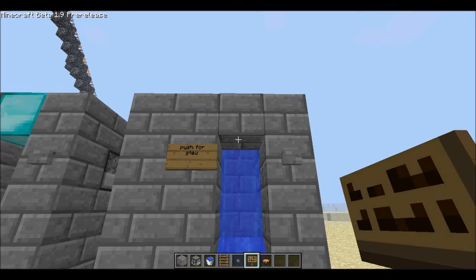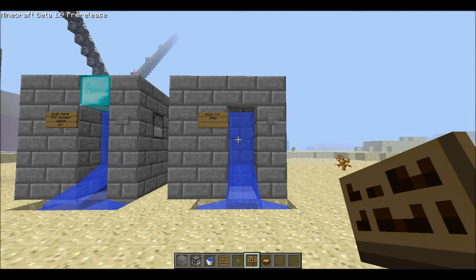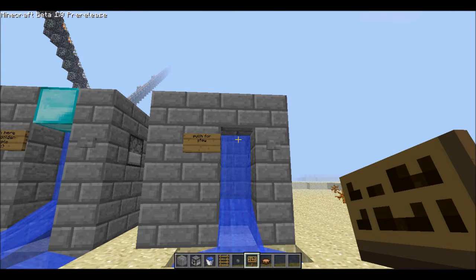And there you go guys, that is how you make a vending machine. I hope you guys enjoyed, I hope it will help you out in the future. Comment, rate, subscribe. We've got many more videos coming from ProZombieKiller, so stay right here and more videos will come your way. See ya.